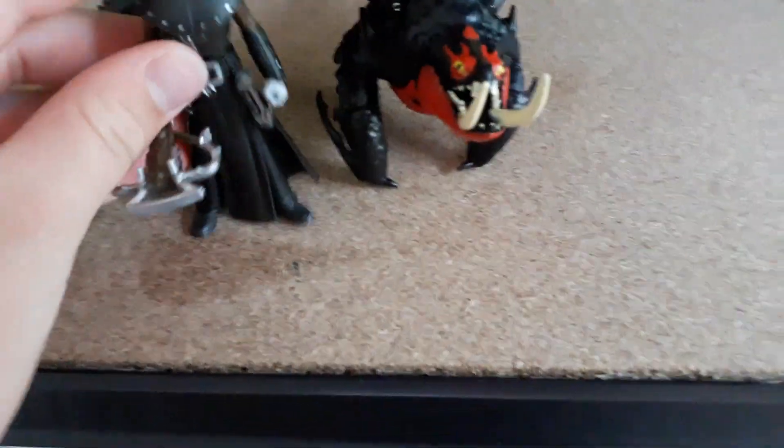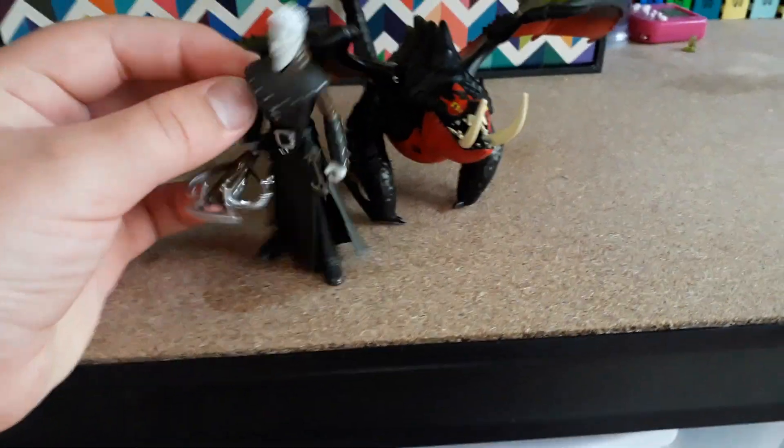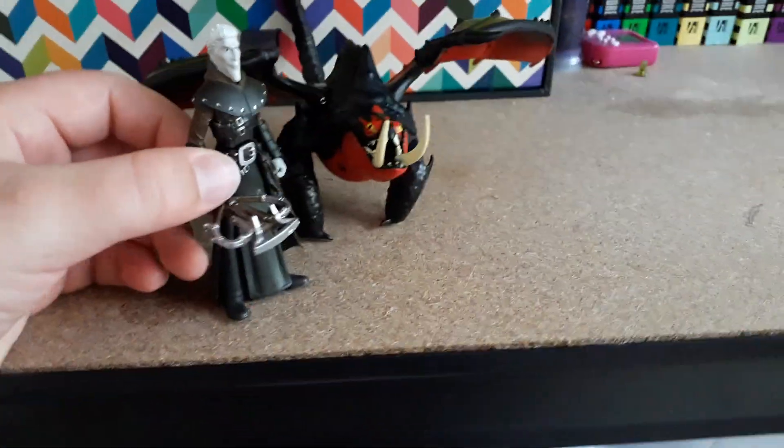This is the Death Gripper dragon toy, along with Grimmel. These are a bit of a waste of money, but the only way you can currently get the Death Gripper is with this set. And if you want any of the other riders, they come with all their cool dragon armour.